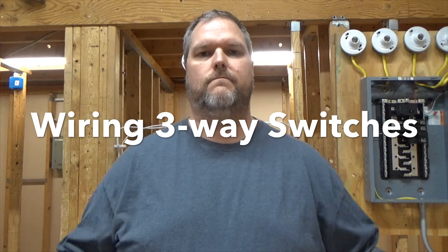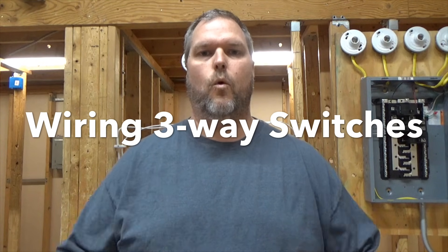Today we're going to talk about three-way switching. How do you do it? What is it? We're going to go over that today.